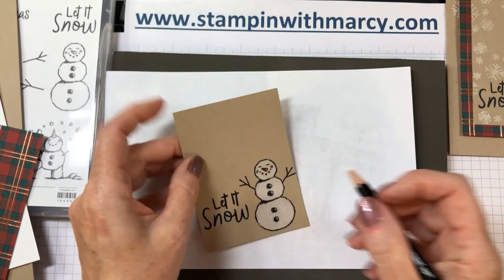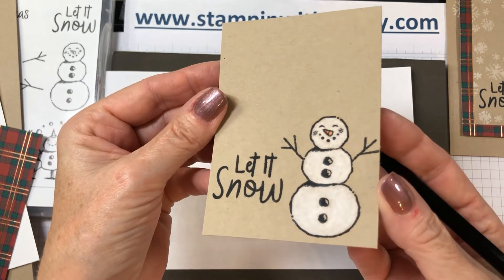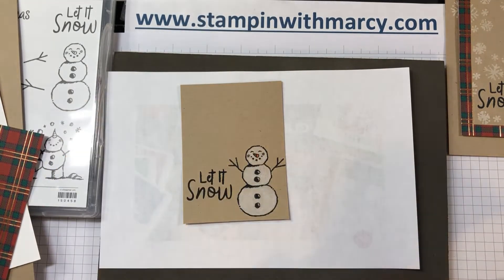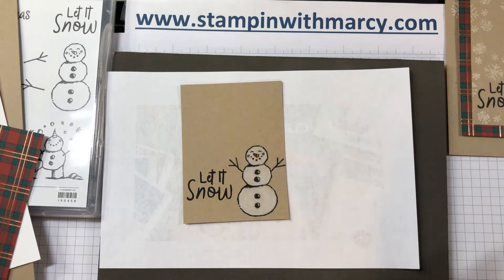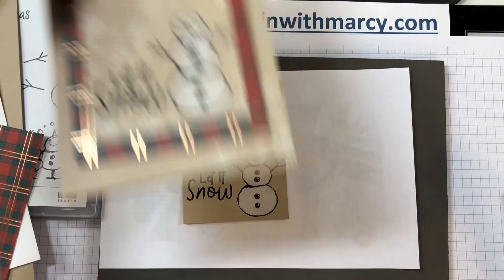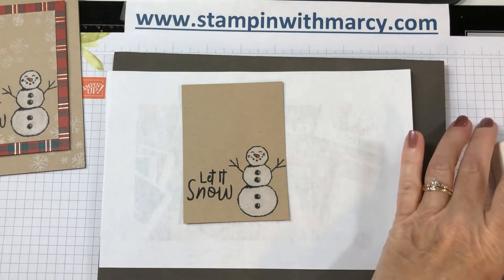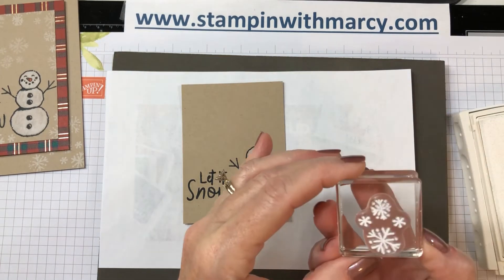Okay, so there we go — we've got him all colored in. Isn't he cute? Now I'm going to come in with my Whisper White ink pad. Let's move this out of the way and I'm just going to random stamp all around.